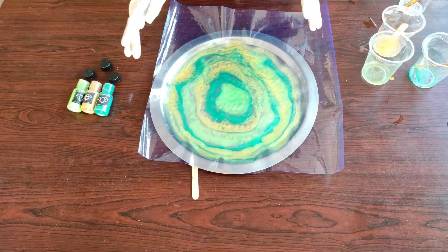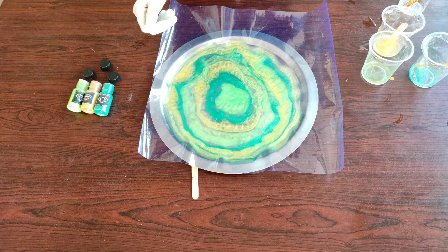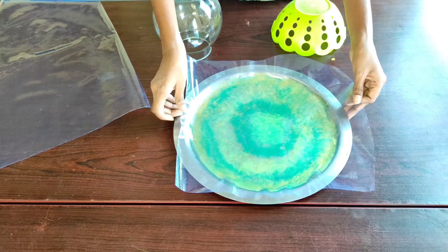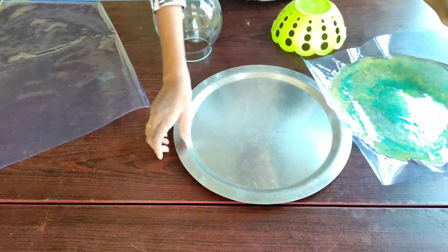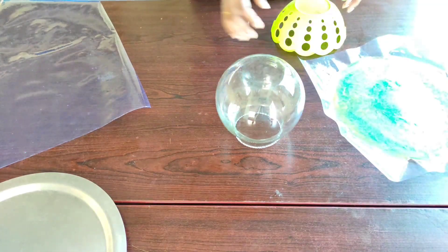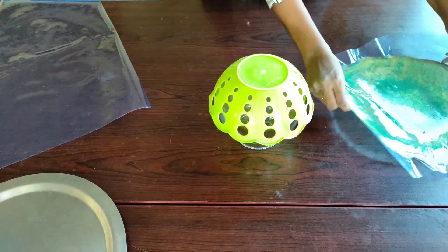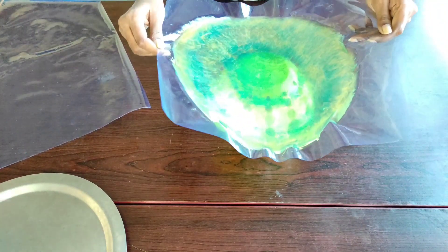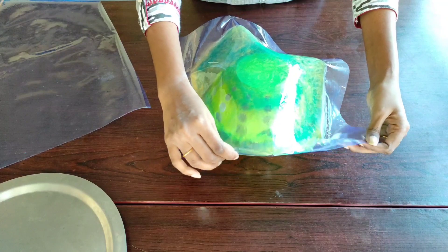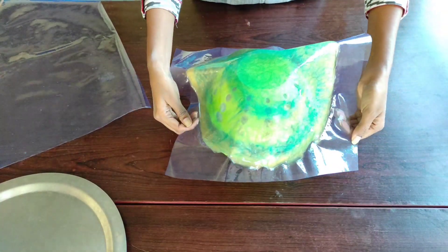I'm allowing this to sit for three to four hours so that it will be flexible to shape. It's been five hours now and I think the resin is ready to mold. I'm taking a base, putting the ball on top of that, and slowly placing this resin on top of the ball, making sure that the resin is not too sticky nor too hard and is in the right position.